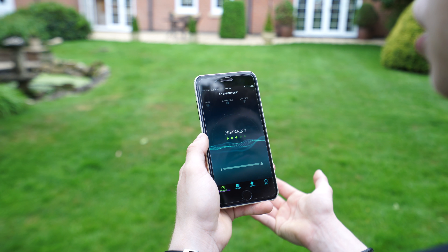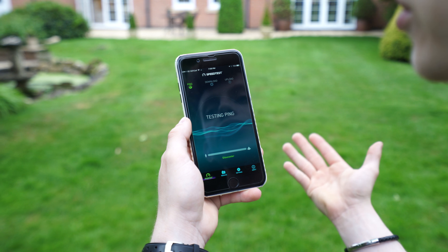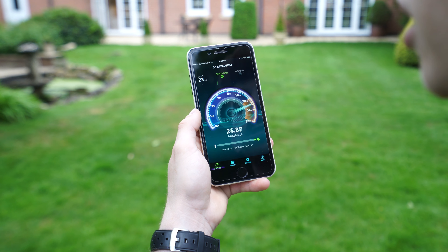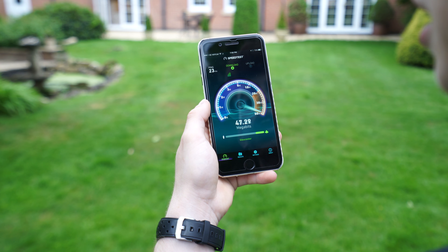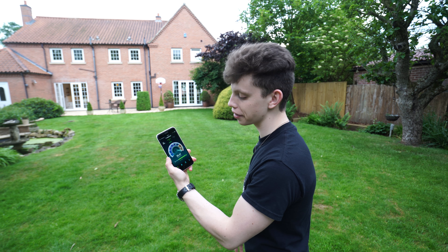This will blow your mind — I'm literally stood in my garden and I've still got full signal. Do you see how this is like a revolutionary technology, this mesh stuff? Let's see what speed we get. Just getting signal in the garden is good enough. Oh my — I'm in the middle of my garden pulling 50 meg off my WiFi. The proof is in the speed test.